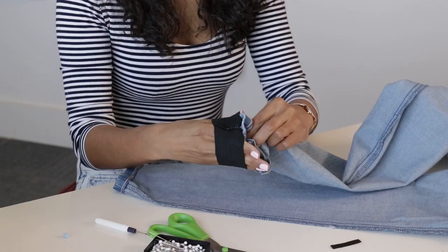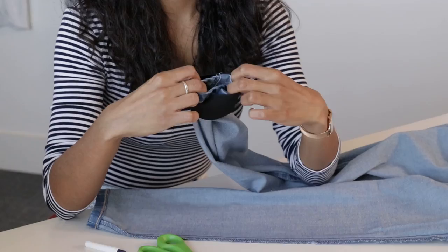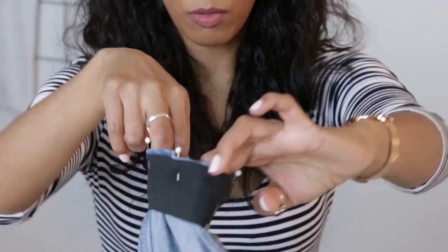Slip the elastic around the ankle of the jean and make sure the seam of your elastic matches the inside seam of your jean. Because it's the bulkiest part of the elastic, you want it hidden on the inside of the leg. Next, we're going to pin the elastic in place with the jeans. Fold the jean upward.